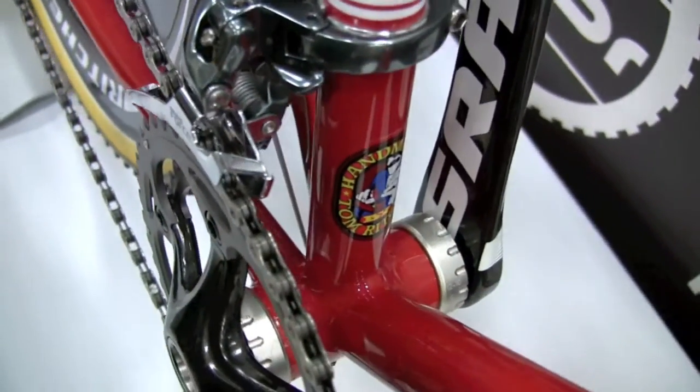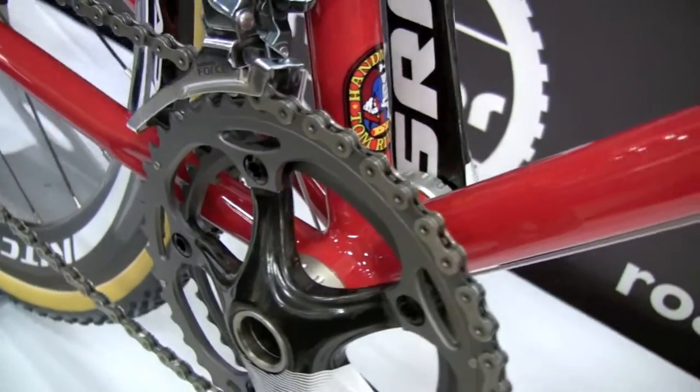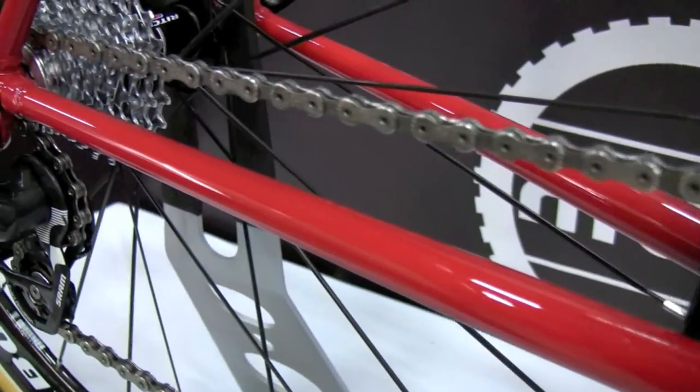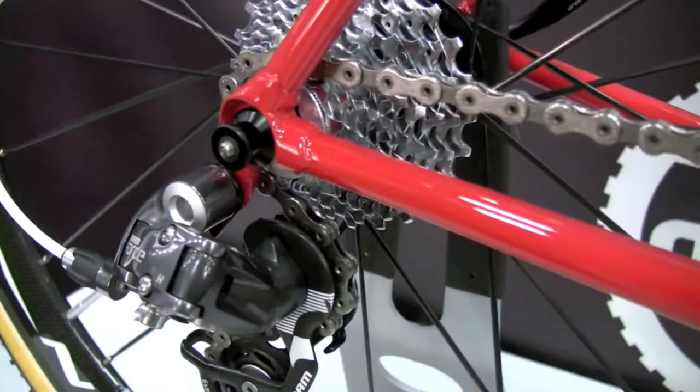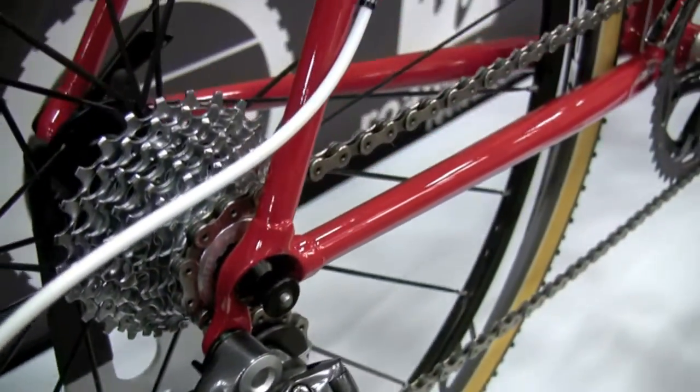The Swiss Cross is a bike that was developed originally for Thomas Frischnecht, who's a multi-time cross world champion, one of the winningest cross racers Switzerland ever had, and also one of the winningest mountain bike racers ever. Thomas Frischnecht helped design the geometry and the details on the original Swiss Cross.